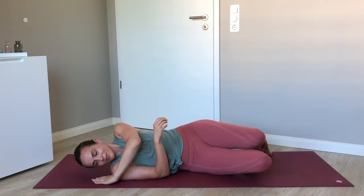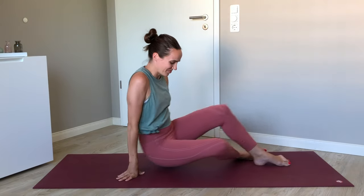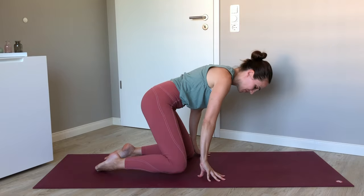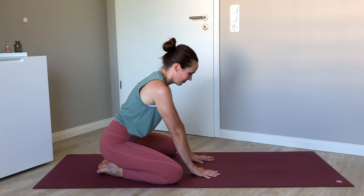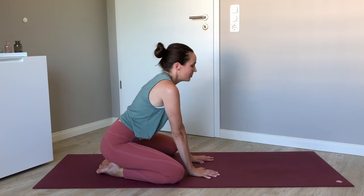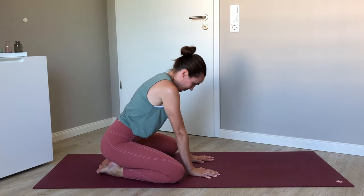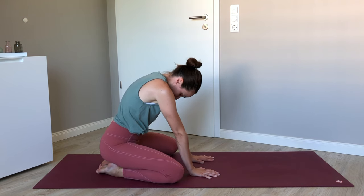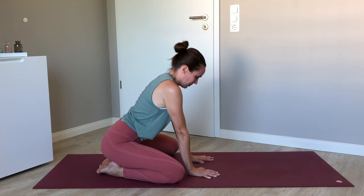Roll your way over to one side. We're coming towards kneeling, so no rush getting there. We're going to sit back towards the heels with the knees apart about as wide as your yoga mat. Plant the palms of the hands and take a few cat-cows here — inhaling to arch and exhaling to round, really involving the entire spine. Taking your gaze up on the inhale and the chin towards the chest with your exhale.